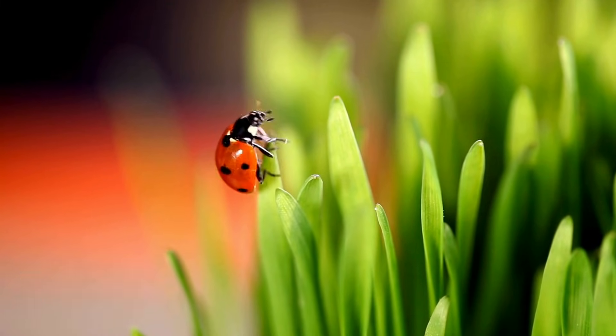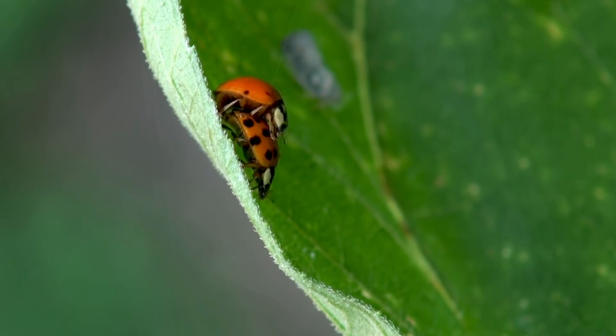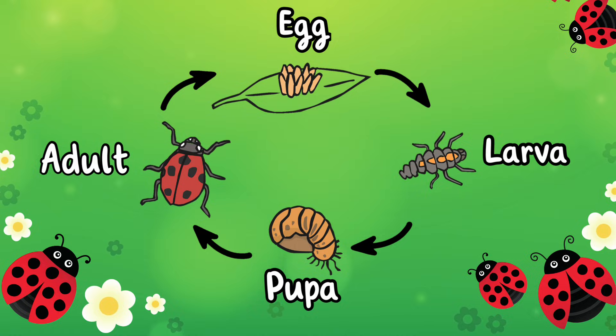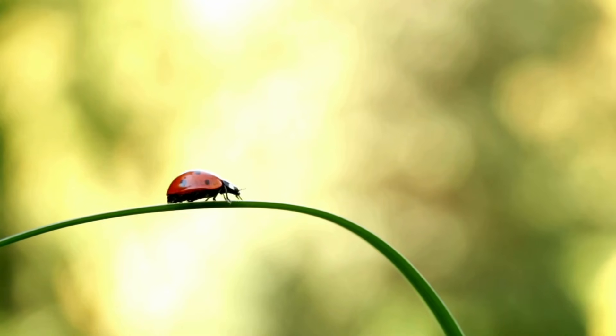Adult ladybirds spend their time eating pests like aphids, finding mates and laying eggs, starting the cycle all over again. The life cycle of a ladybird is a fantastic journey from egg to adult. These tiny beetles play a role in keeping our gardens healthy and beautiful, so next time you see a ladybird, remember the incredible journey it has taken.